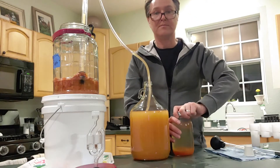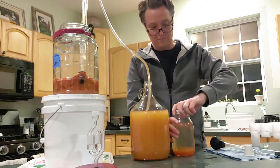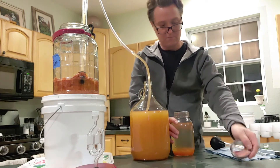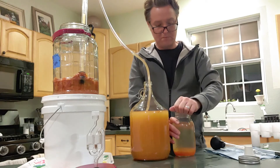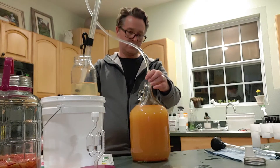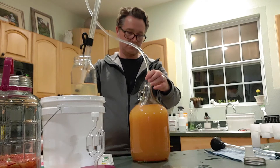I ended up with some headspace in my secondary fermenter, which of course you don't want — you want to minimize the amount of oxygen in your secondary fermentation. So what I did to combat that is I did another tomato boil and I'm going to put some of that tomato water into my secondary to eliminate that massive amount of headspace.